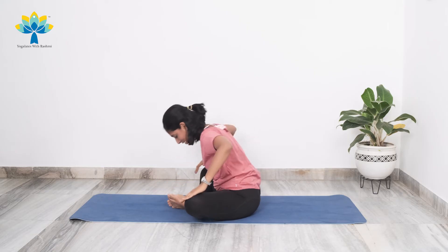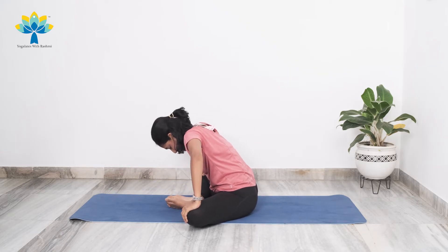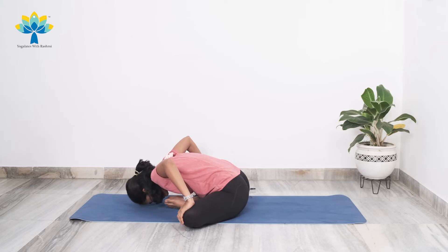Very good. Come back, feet together, stay there. Press your knees down and breathe. Take a deep breath in and slowly exhale and try to stretch down. Once again, take a long deep breath in and slowly exhale.